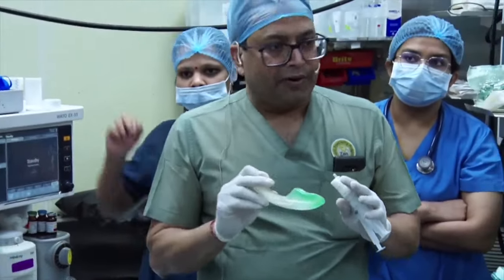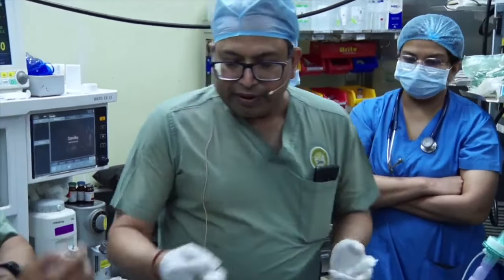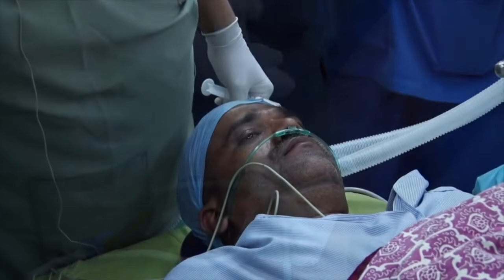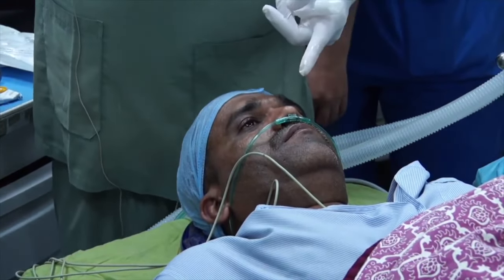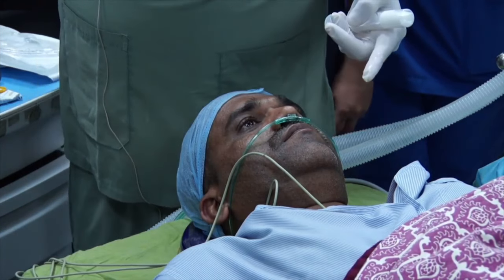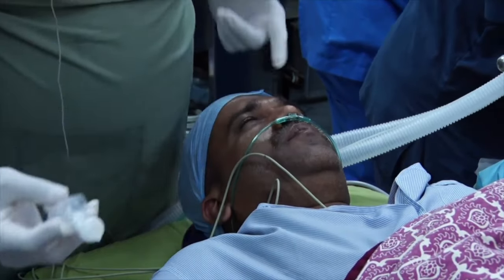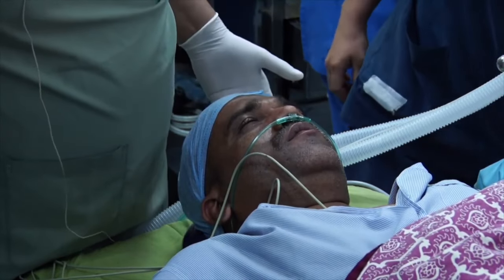You don't need anyone doing jaw thrust or anything like that. I'm going to demonstrate — this patient has had nothing, so this will be just with Propofol. We have a nasal catheter, and once the patient starts feeling sleepy, you just increase it to 14-15 liters. One of the first signs when the patient starts going under is they will be pain-free.